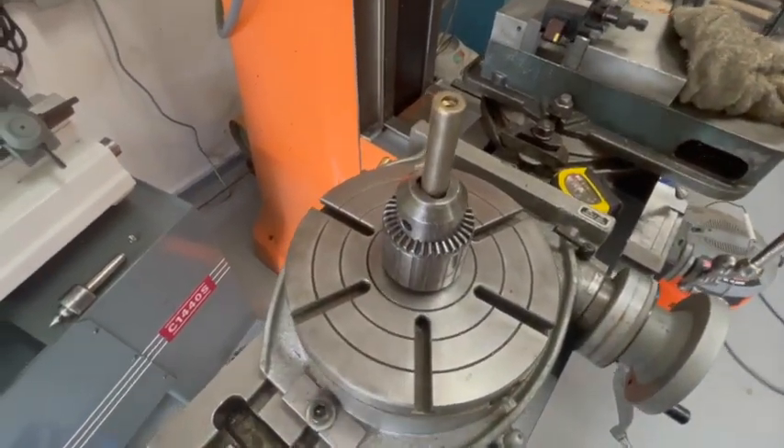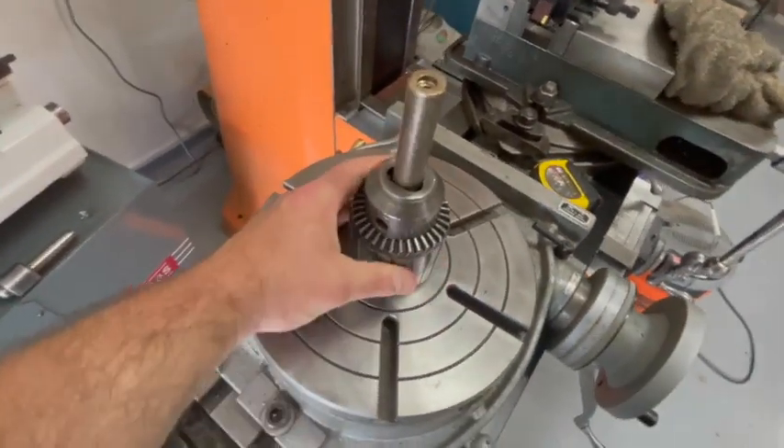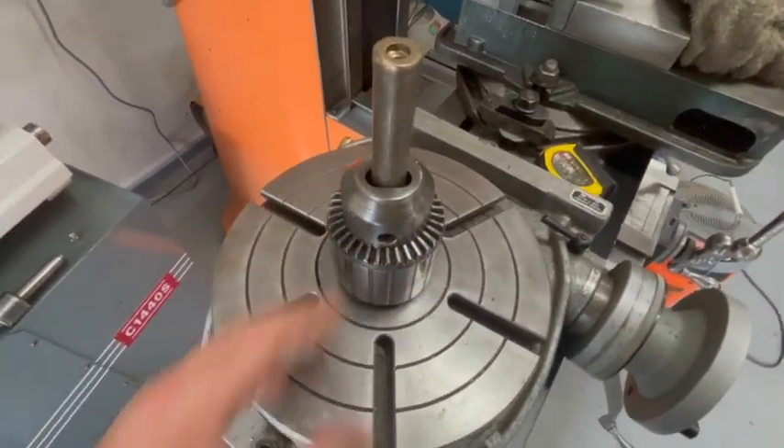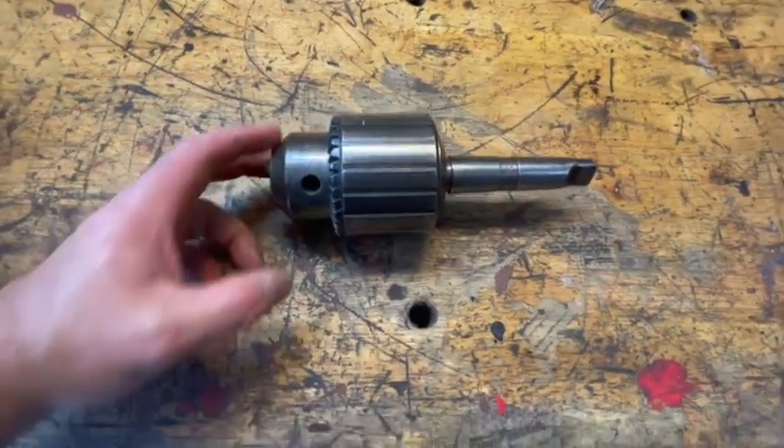This chuck didn't come with a key. This one uses a K4, and so I ordered one on Amazon — it'll be here tomorrow. I really can't demonstrate it right now, but it'll be useful to have this.